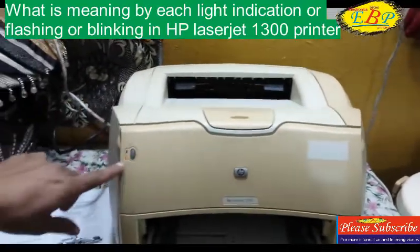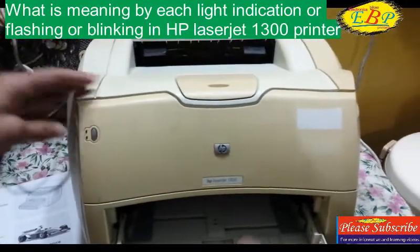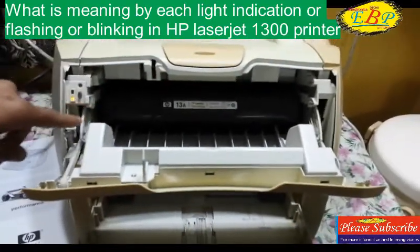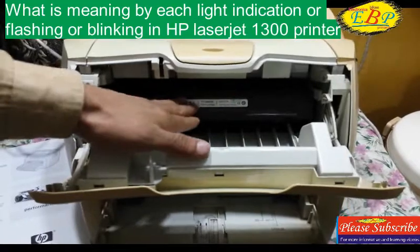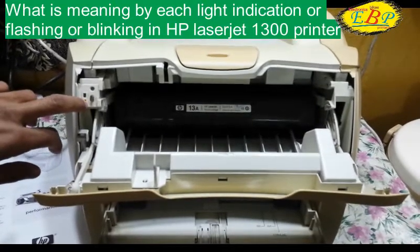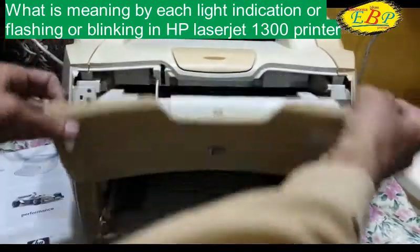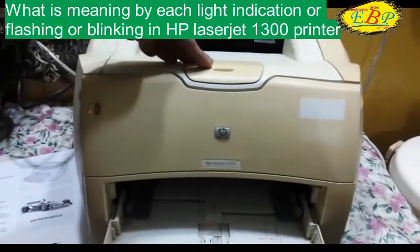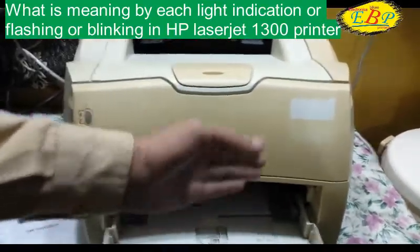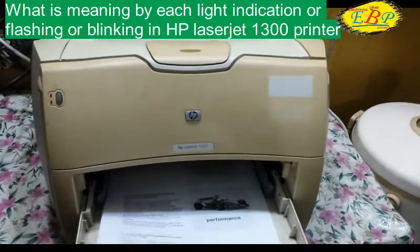Another indication for this error: when the orange light is blinking, it may be because of a faulty cartridge — the printer does not recognize the cartridge. This error will also appear when the printer door does not close properly. When the printer door does not close properly, the printer will not be detected by the printer itself.